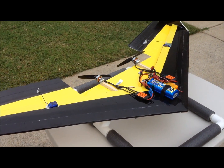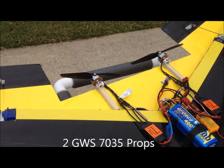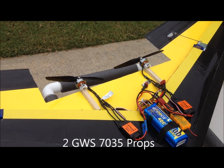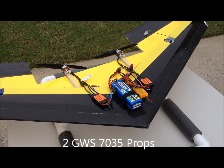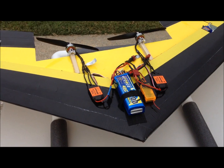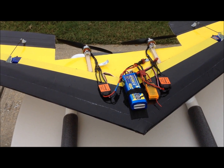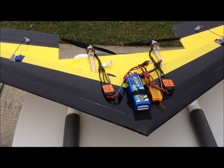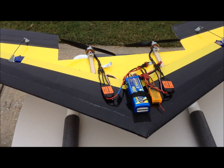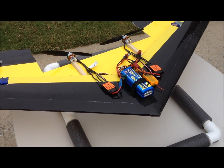The wingspan is 40 inches. It's powered by two 2712-17 motors from Heads Up RC, also two 18 amp ESCs from Heads Up RC, a regular orange receiver from Hobby King, and a 2200 milliamp hour G4 Force 40C battery from Value Hobby.